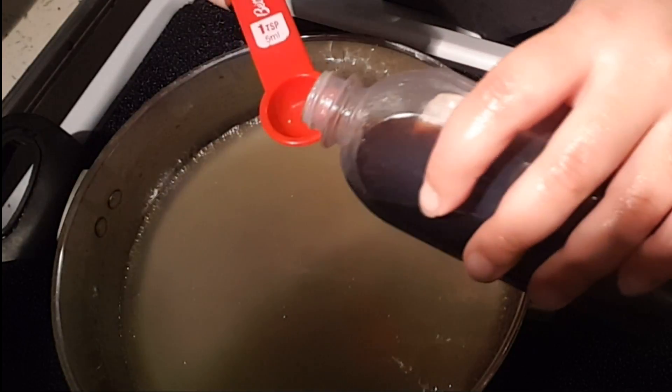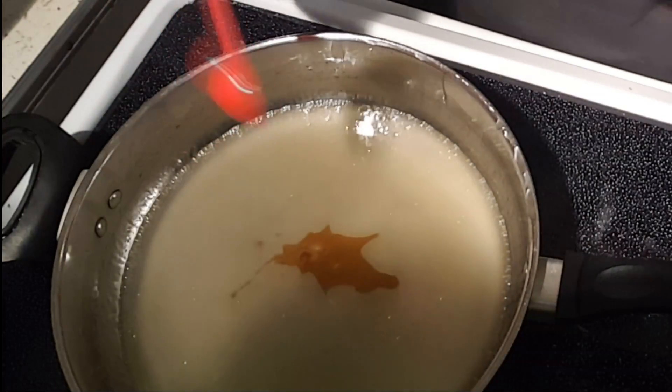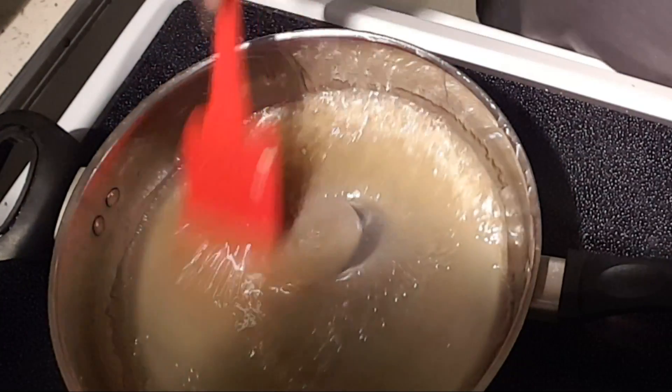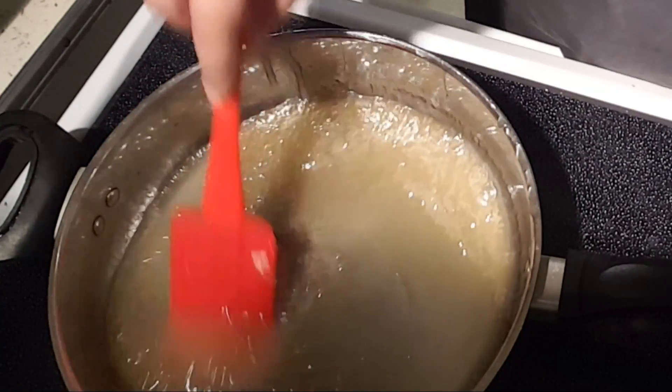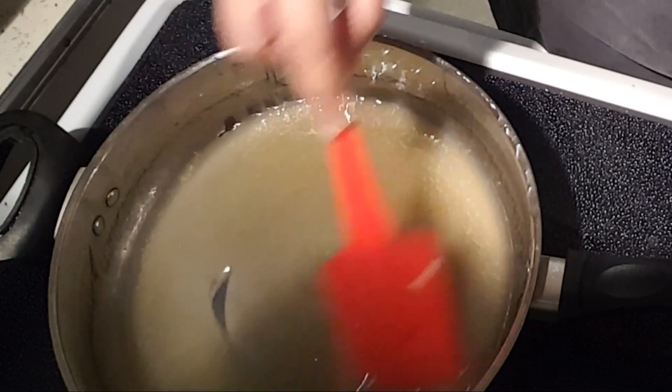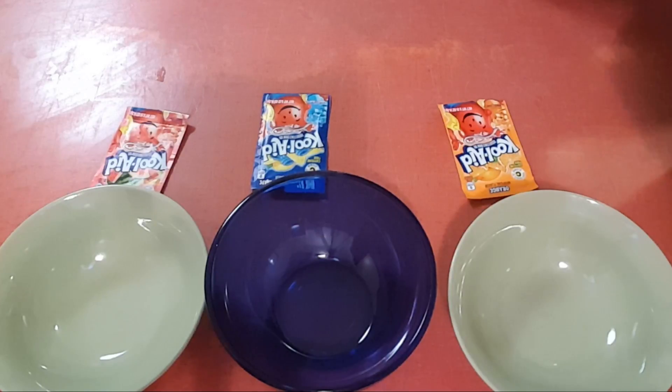I'm going to add a teaspoon of vanilla extract and stir this really good until my vanilla is completely dissolved. Then, since I'm making three different flavors, I'm going to separate this into three different bowls.